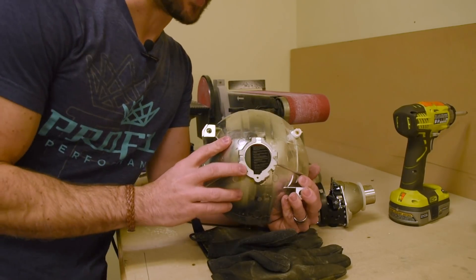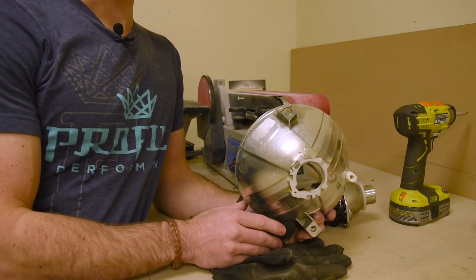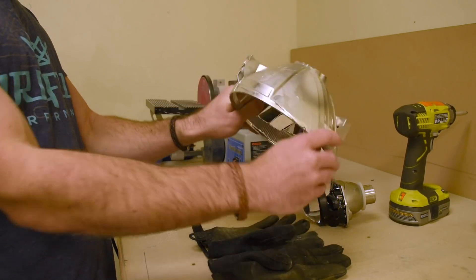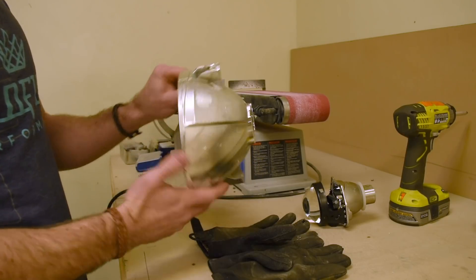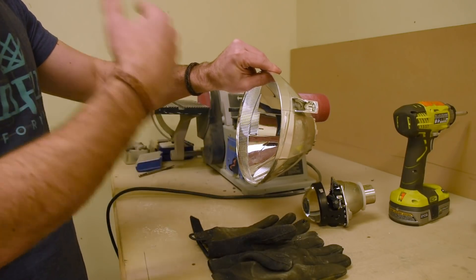Now that the reflector is sanded down, give it a visual check to make sure the angle at which you sanded it is perfectly straight. If you look at it from the side or from the top, you shouldn't see any curvature or distinct angle — it should be flat. That way you can make sure that when the projector is mounted, it's going to be pointed perfectly straight and not up in the air, down at the ground, left, or right.